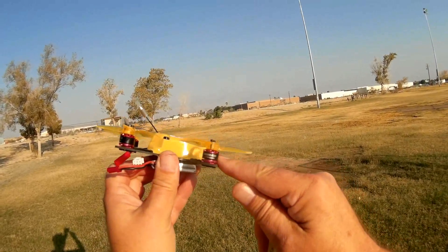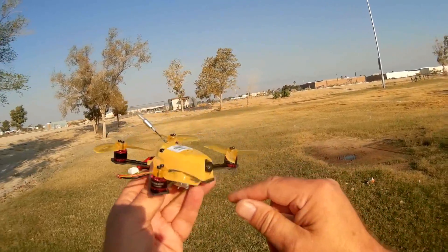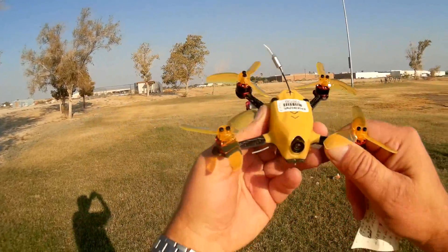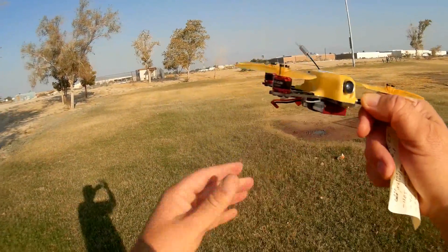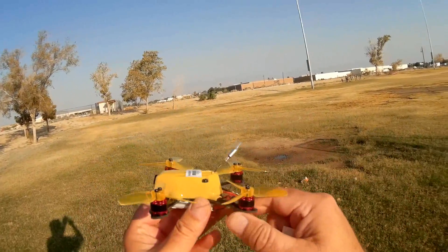It has 8,500 kV motors, which are pretty high speed, along with 10-amp ESCs. With 4-in-1 ESCs, they're built into the power distribution. 4-in-1 ESCs means that all the ESCs are on one chip in the center of the quadcopter.